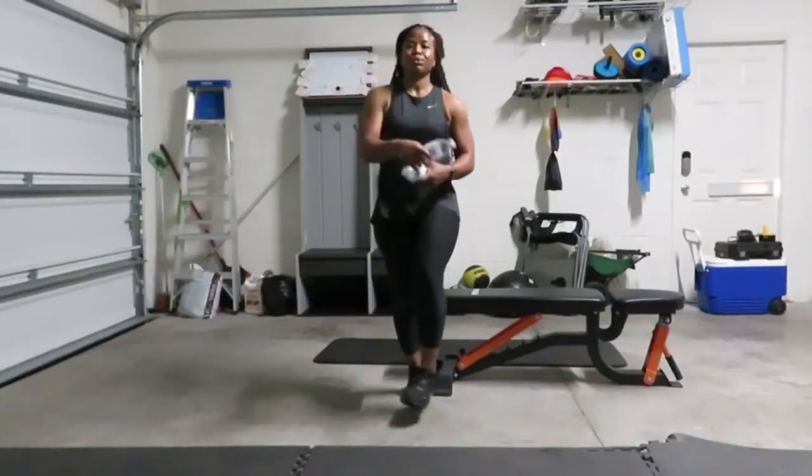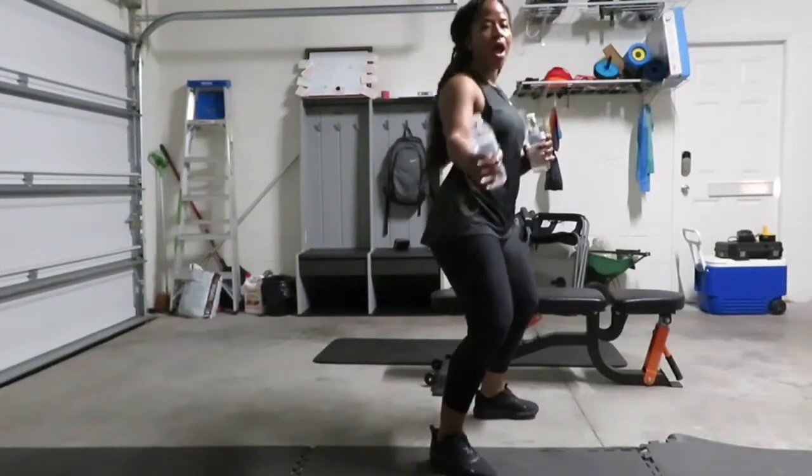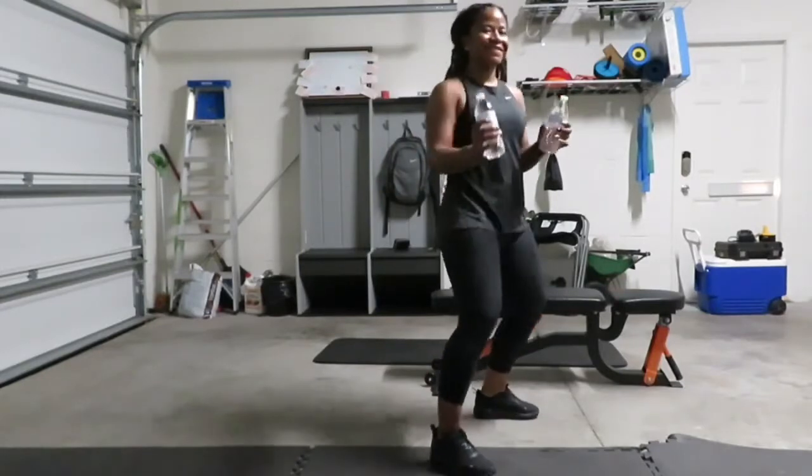Perfect. Now we're going to take a moment to stretch — go ahead and pause the video and stretch now. Today's workout is brought to you by Pure Life Water. You can use water bottles or weights — let's get to it!